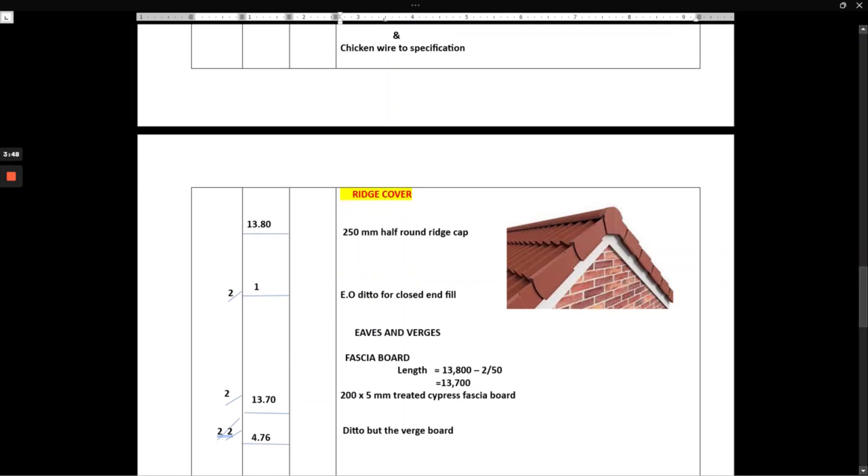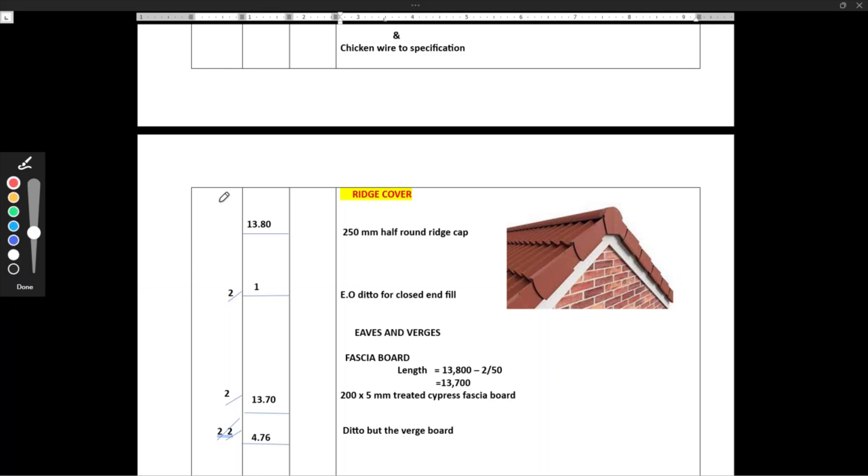For the ridge cover — that is the member covering the entire ridge length — we book it as 13,300mm length. We say 25mm half-round ridge cap. We also have enclosed ends on each side, so that is one by two, and we note: extra over for enclosed ends and fill.